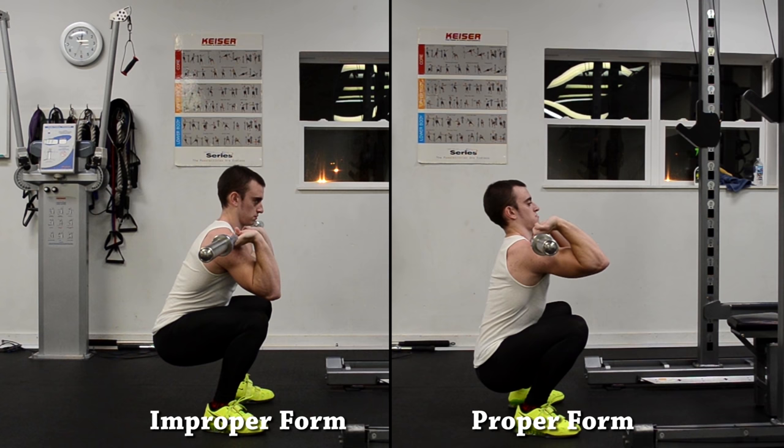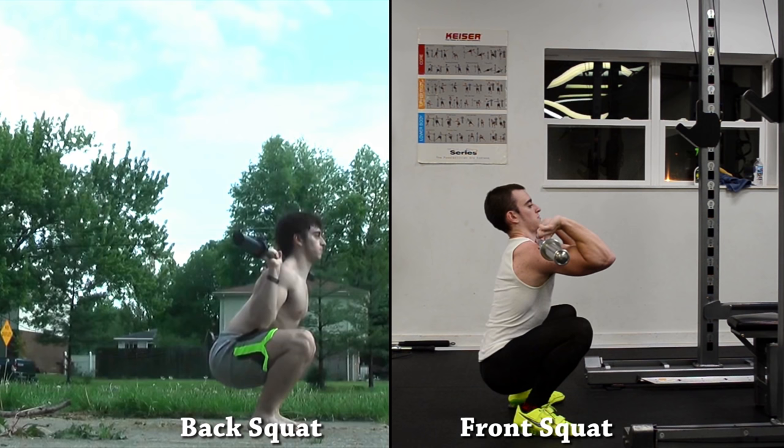You'll see that we're staying more upright in a front squat in comparison to a back squat, because there's an even greater emphasis on the quads via knee extension, while in the back squat we're involving the glutes a bit more via hip extension as well. Also, when front squatting, don't be afraid to start with very light weights, even if it's just an empty barbell.